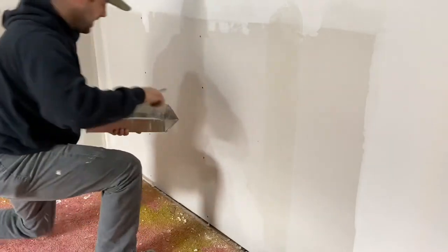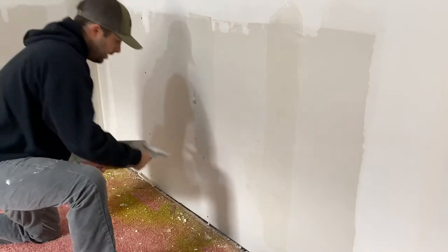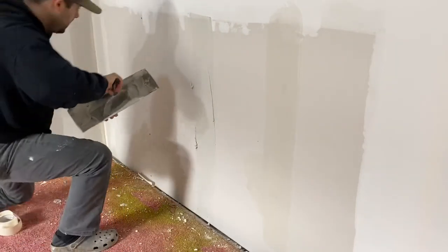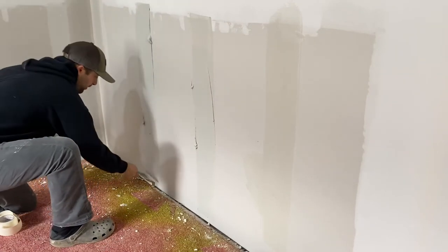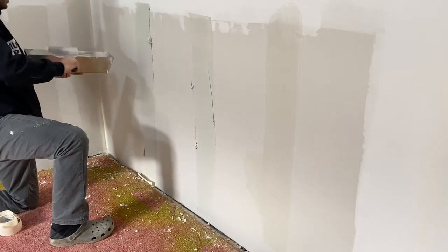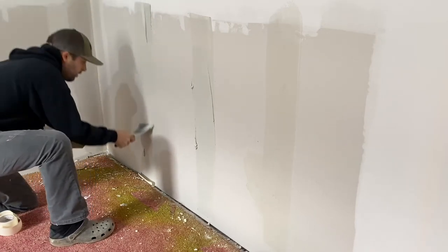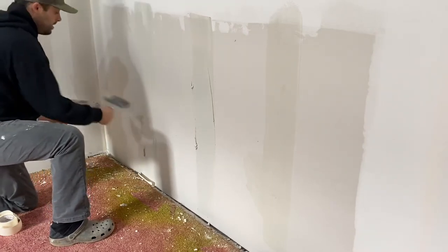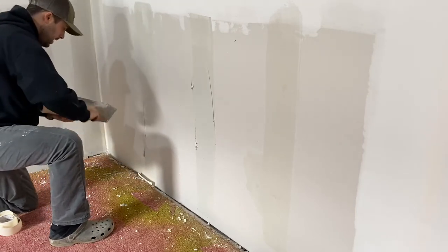Here's the next one right here, let's do the same thing. Nothing special — same thing here, and we're going to go up from the bottom like that. Make sure those nail holes get filled in. In my case, they did.